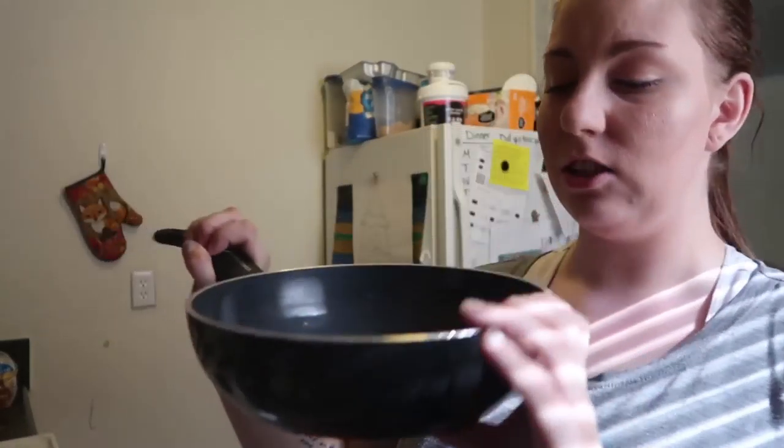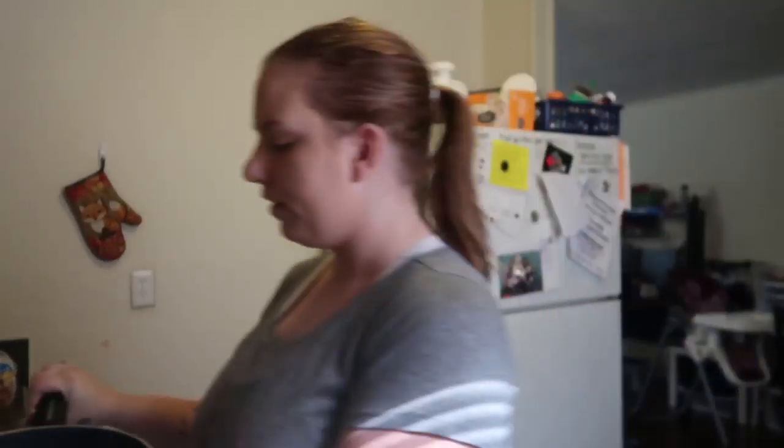We're going to start by heating up our frying pan. I like to use a thicker frying pan because I do add quite a few things to it. Turn your stove on to around medium to medium-high.